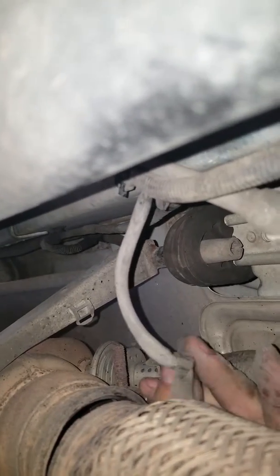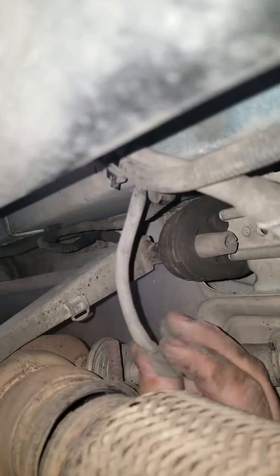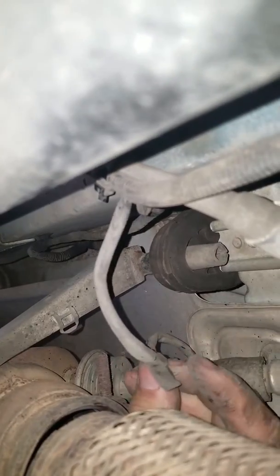It feels like a lubricated wire inside of a rubber tube. So I don't suspect that that one's melted or anything.